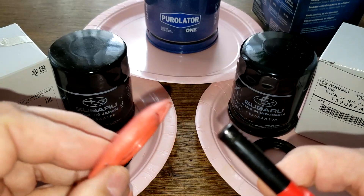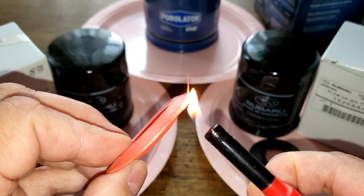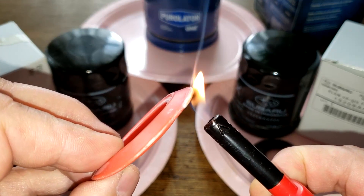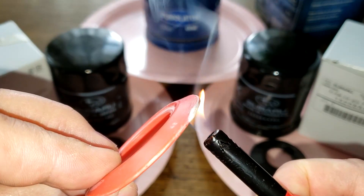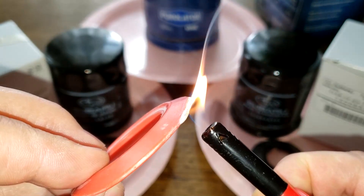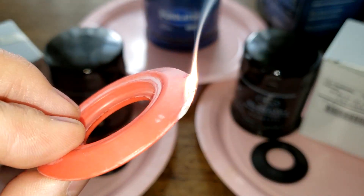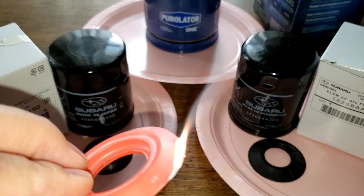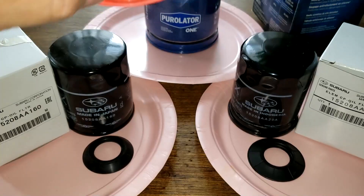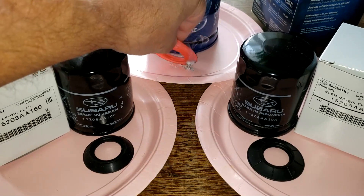Let's burn the Purolator 1 and see what it looks like. Usually if it's silicone you get a white ash and white smoke, and it doesn't want to light up that easily. This one is definitely silicone — white smoke, white ash, and it doesn't stink like burning rubber.